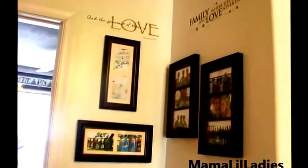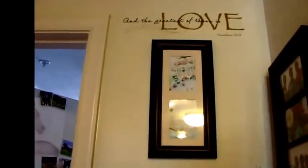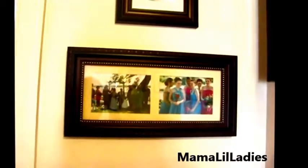Hey everyone, this is the finished product. Going a little closer — 'And the greatest gift of these is love,' Corinthians 13:13. I know there's a glare, but there is a picture of our toasting glasses and my cake. Sorry for the glare — and then a picture of the ceremony with the blessing.